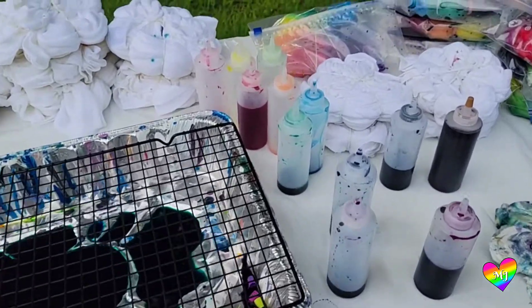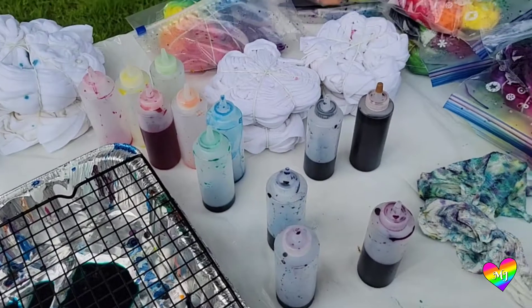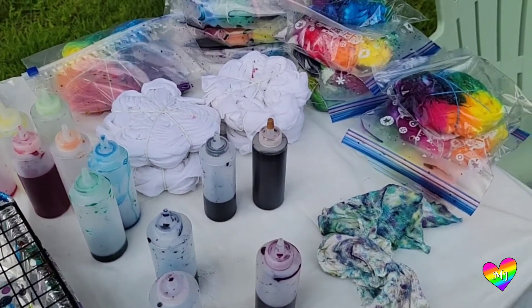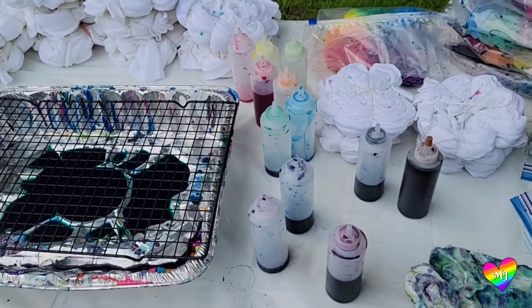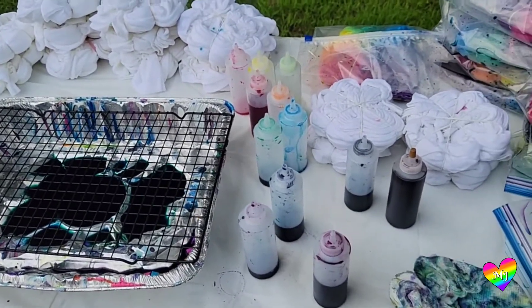I'm a little disappointed — I've used most of the dyes now and I've only done about twelve of the shirts, and I've still got a whole bunch more. So I am gonna have to mix more dye. I'm gonna go do that and then I will be back.